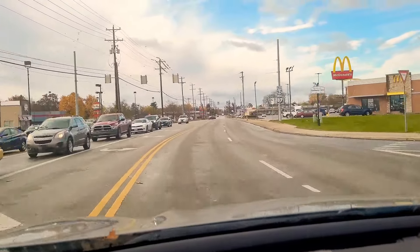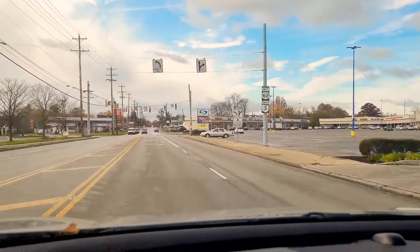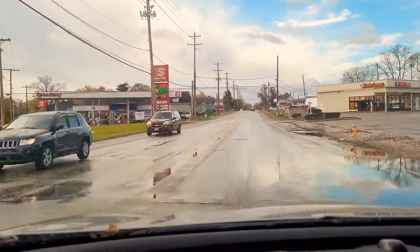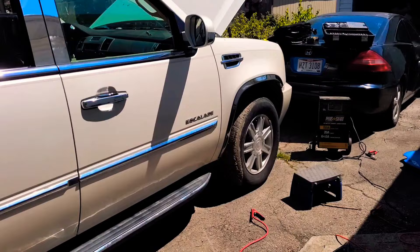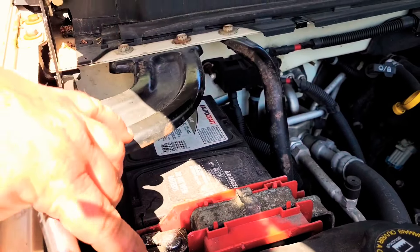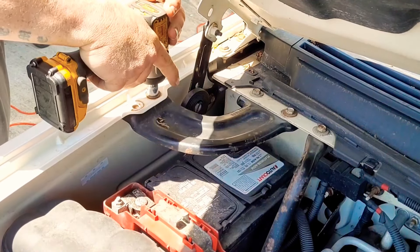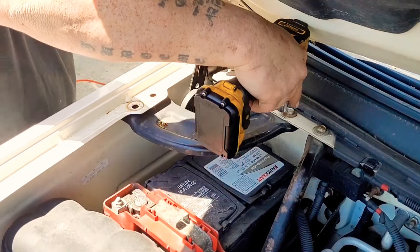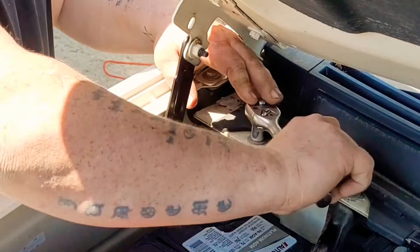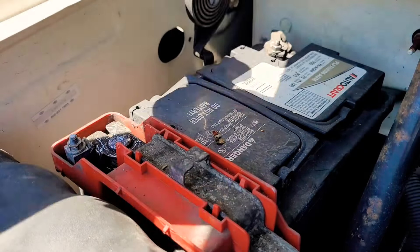Now we're headed to our second job. It's a buddy's house — he owns a 2008 Cadillac Escalade and the vehicle won't start. He thinks it's an alternator, but I think he's just guessing. So we're going to go over there and do a diagnosis for him. We're only going to charge him $30 for the diagnosis — it's usually $60, but he's a friend. This is actually going against one of my rules about giving discounts to friends and family, but I'm making an exception. The first thing I'm going to do is take the battery out and check the connectors, the terminals, check all that stuff. There's a bracket that goes over it held in by four 13 millimeter bolts, so go ahead and take them out.